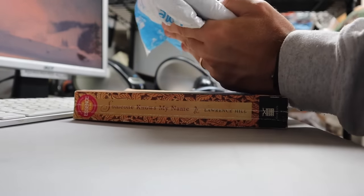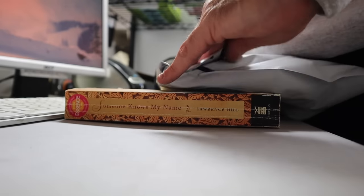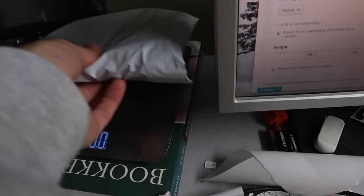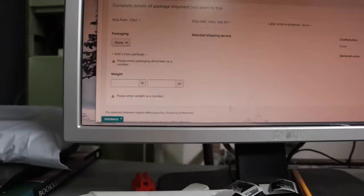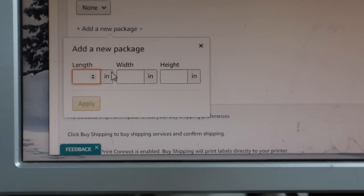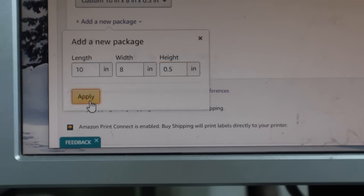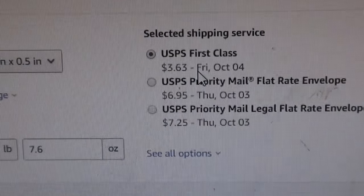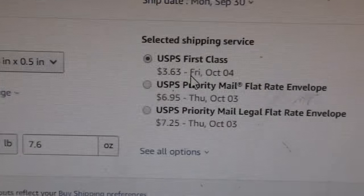Fold it over real good, slide it into the poly mailer, make sure you get it nice and tight. This is that Xbox game — 7.6 ounces, four discs. Add a new package: 10 by 8 by 0.5, apply. This one's going to Illinois, so even though it's light, it's not going to give me the media mail option — we're going to have to go first class on this one: $3.63.